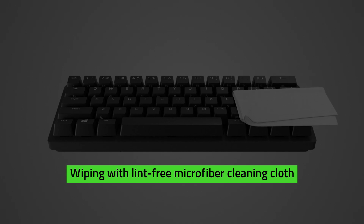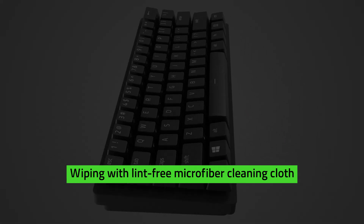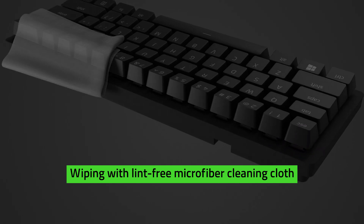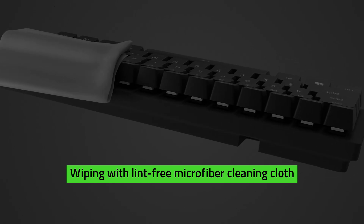Take a lint-free microfiber cleaning cloth. Ensure the surface is free of visible dust particles or debris before wiping the surface with any product. Take extra precaution, as wiping debris into the surface can lead to minor scratches.